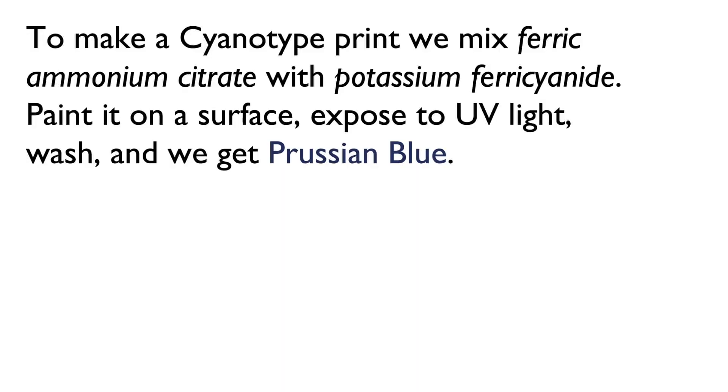The steps for making a cyanotype are beautifully simple, enough so that anyone can get started with little more than a bucket of water. We mix ferric ammonium citrate with potassium ferrocyanide, paint it on a surface, expose it to UV light, wash, and we get Prussian blue.